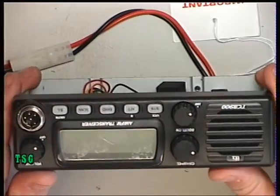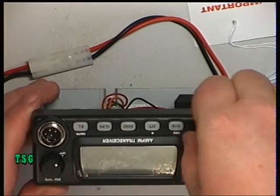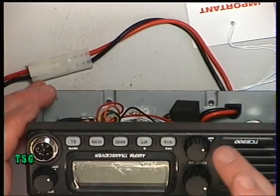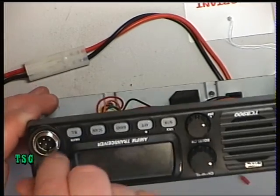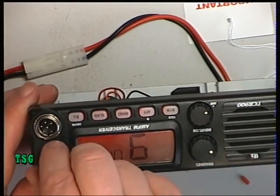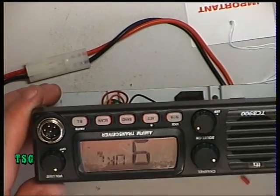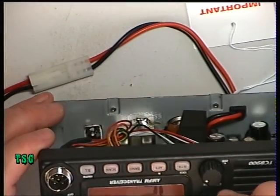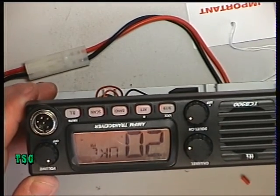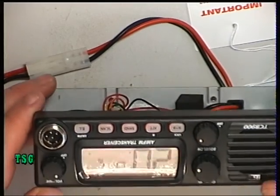I just spent three minutes trying to find why there's no power on it, going like this and nothing's happening — and that's automatic squelch and squelch control. The on and off is actually here, and it's powered up on the UK channel, channel nine. We'll turn that to channel 20 manually and take it from there.